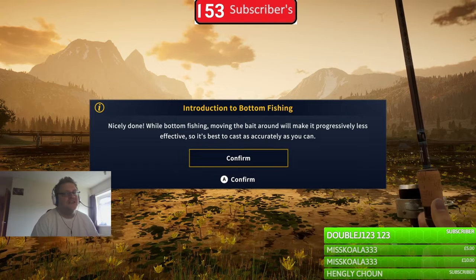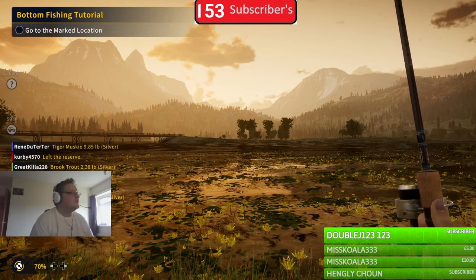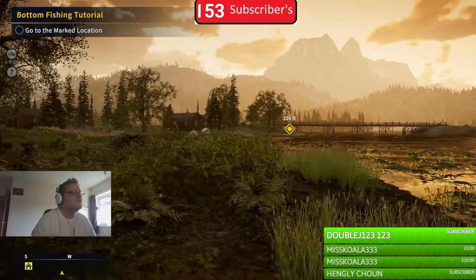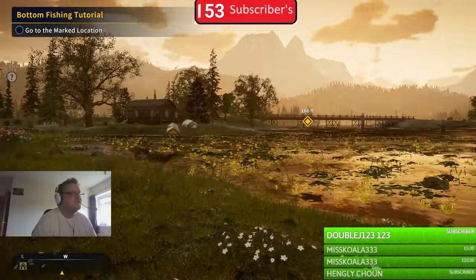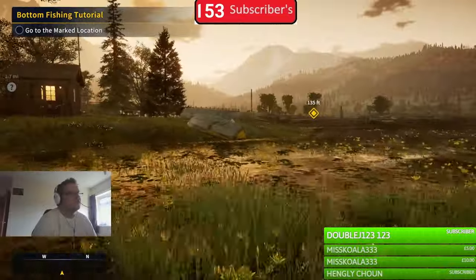Now we need to go to another location, which isn't far away - just over here. There's no point using the vehicle because we're pretty much already near it.